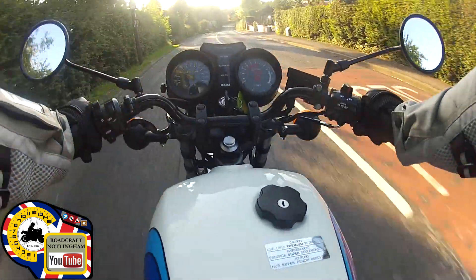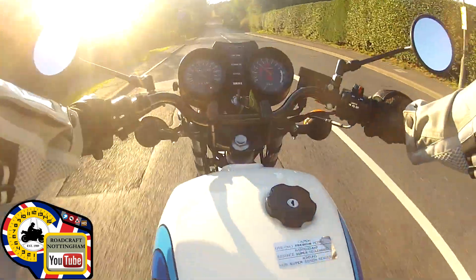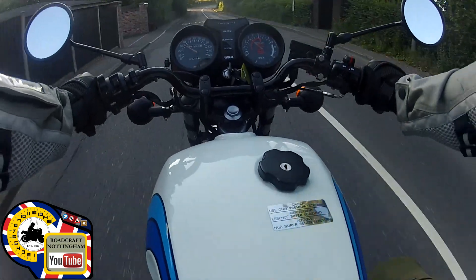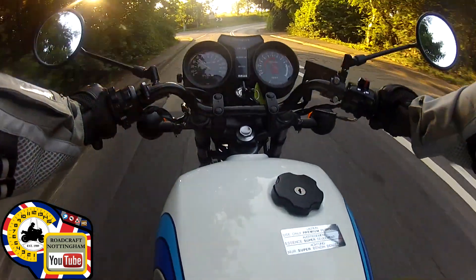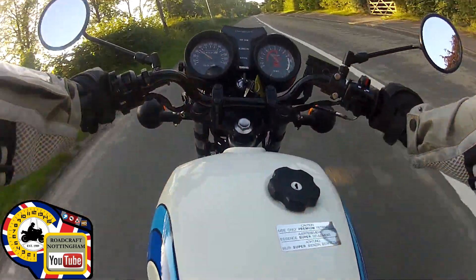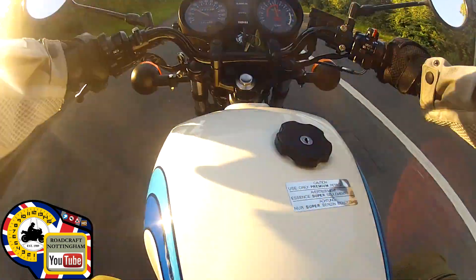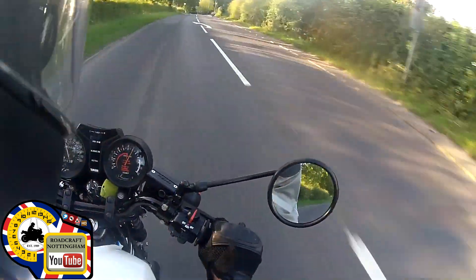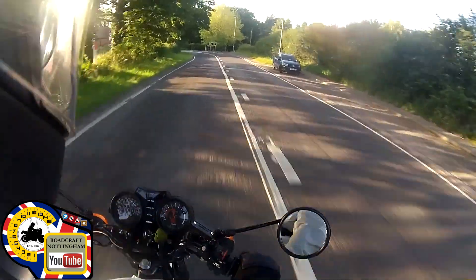We're in a 30 limit at the moment so I've got to be a good boy, but when we get into the de-restricted I'll open it up a little bit. It does shift a bit but it's got a couple of flat spots that I think a lot of these tend to have. Here we come to the national — got to knock it down a couple of gears, and there we go. It does shift a little bit and it's very crisp and clean.